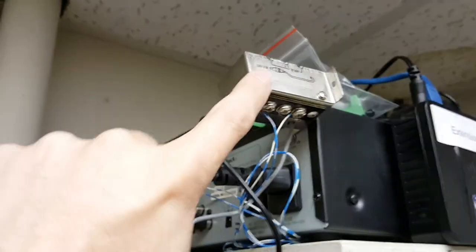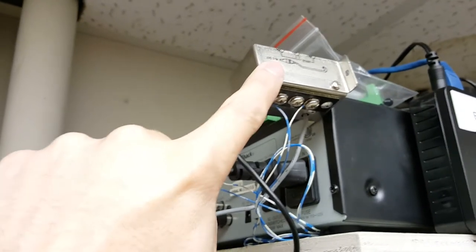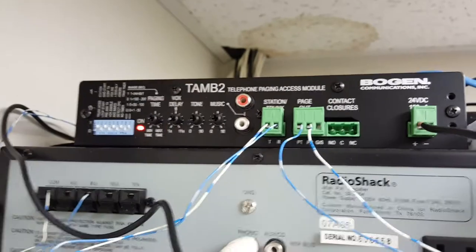You buy these and they already have the audio cable built in, so your Bogan is a self-contained unit.